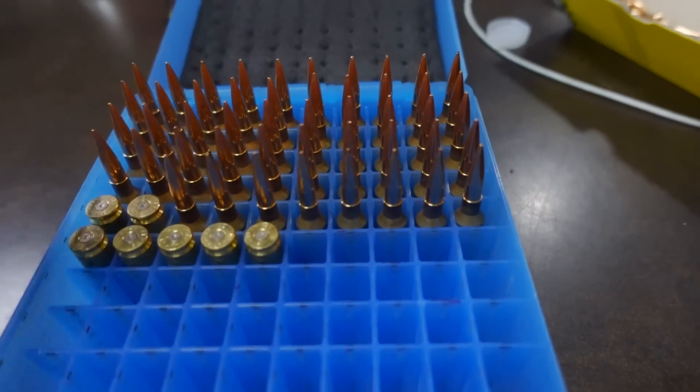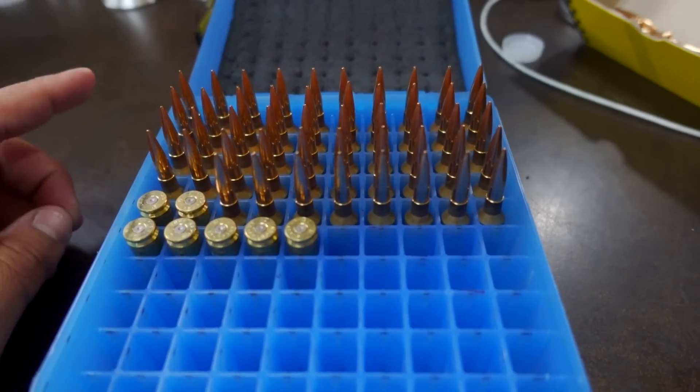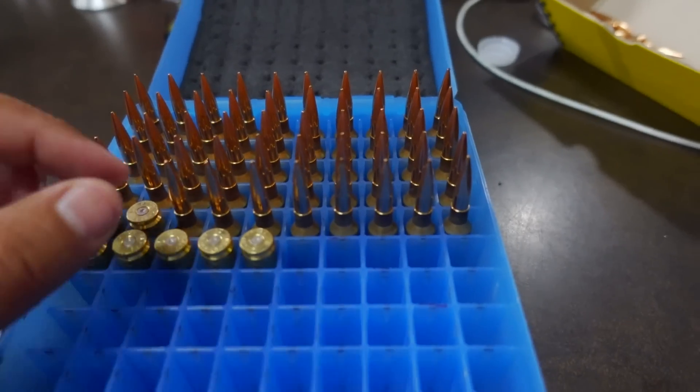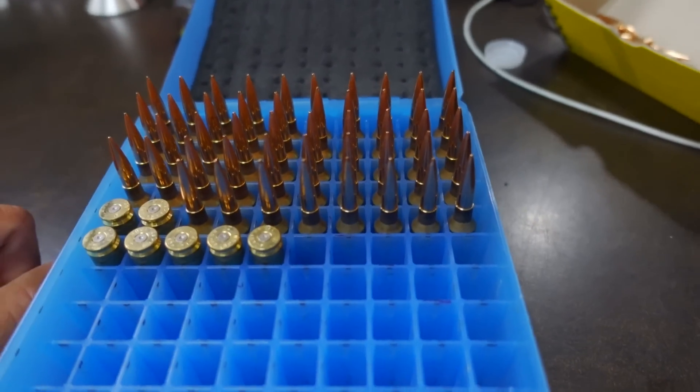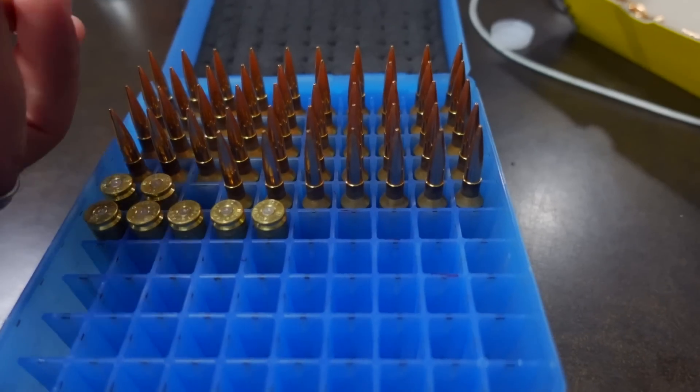What I'm going to do is check concentricity on these rounds because I never do. So let's see what the concentricity looks like, then we're going to shoot a five shot group. Let me know what you guys expect out of this ammo.